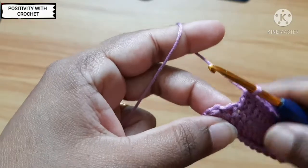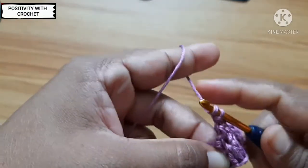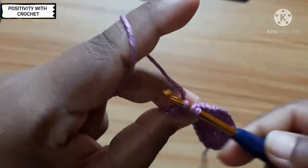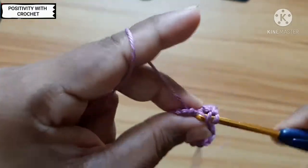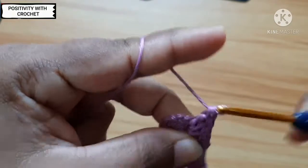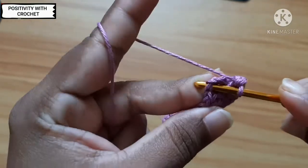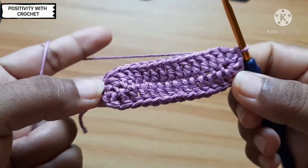Now I have reached the end. This is the last chain, so here I need to work three double crochets — because we worked three double crochets on the other side, here we also have to work three double crochets in the space. So one double crochet in the same space, working two more — two, three. After the three double crochets, we will slip stitch on top of these three chains we made, here on top of the third chain. Slip stitch and join the round.